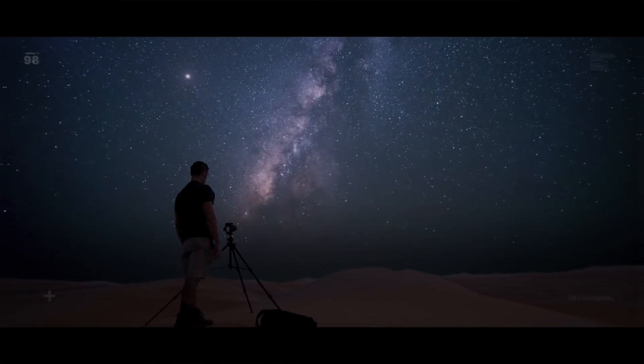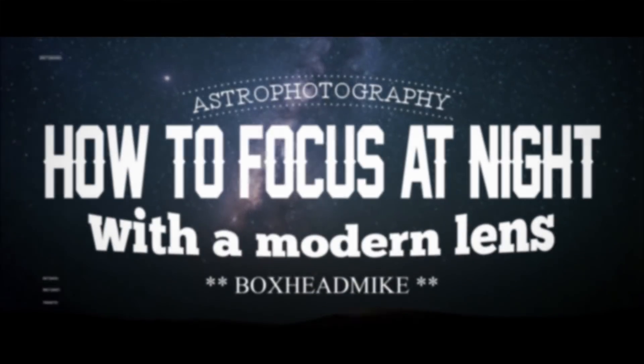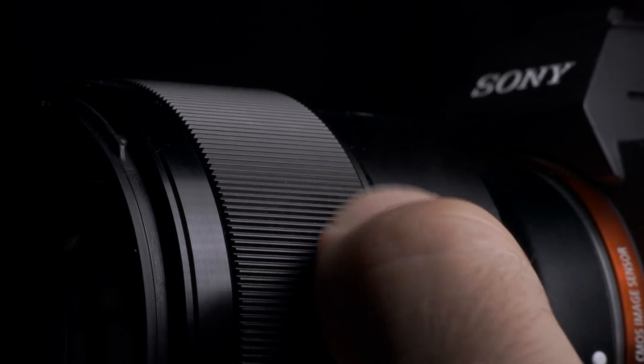This week I'll show you how to focus at night with a fly-by-wire lens. A fly-by-wire lens is basically one that focuses electronically, with electronic connections to the motors that drive the focusing system. Nowadays lenses are really clean and slick but they don't have any focus markings on them whatsoever. This is okay in the day when using autofocus, but at night when there's not enough light for the autofocusing system to work, you then have to focus manually, and this makes it really challenging.